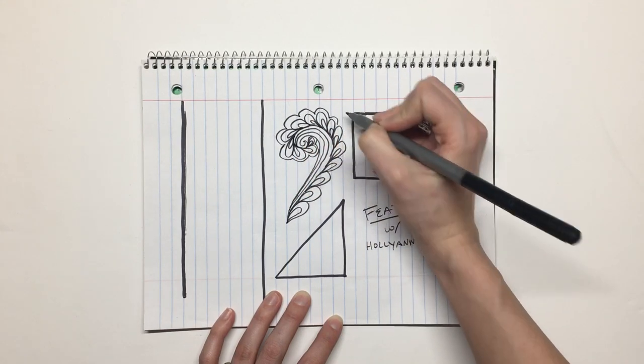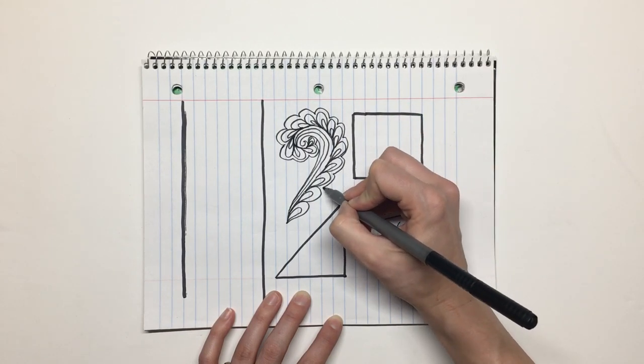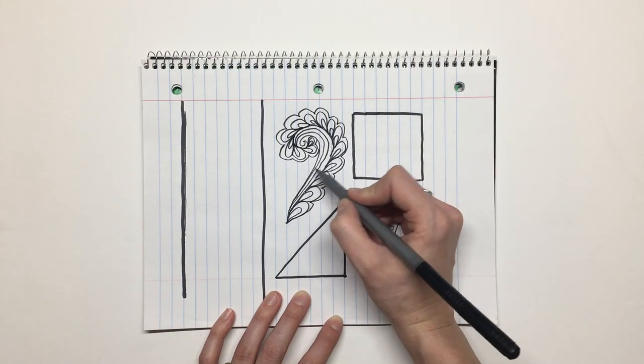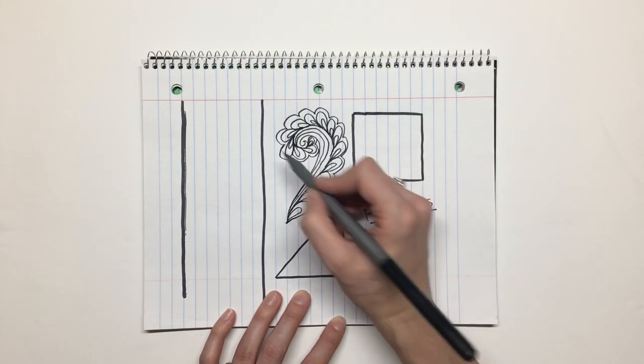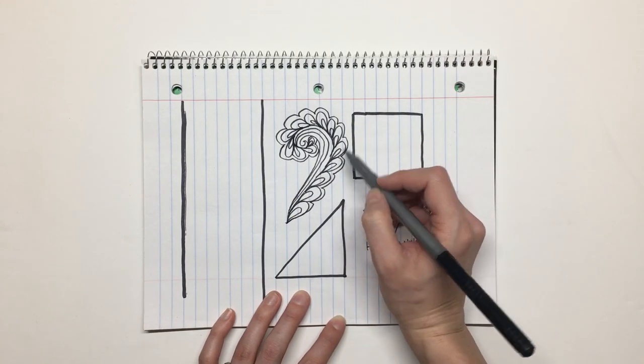You can just kind of throw one in when you're quilting and it adds a lot. Then you can fill in with little swirls, little paisleys, or little pebbles if you've got a bunch of these together and want to fill in the blank spaces. After I began feeling comfortable with this shape, I moved on to doing feathers in a triangle.